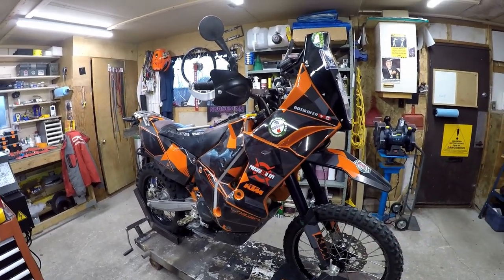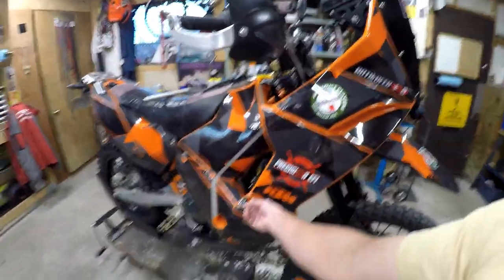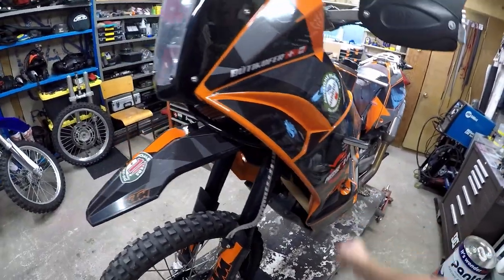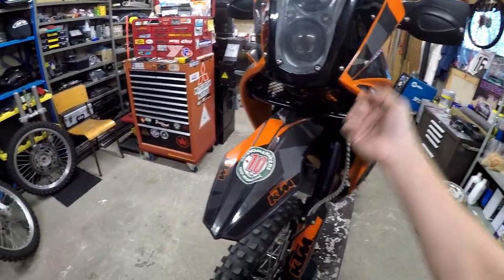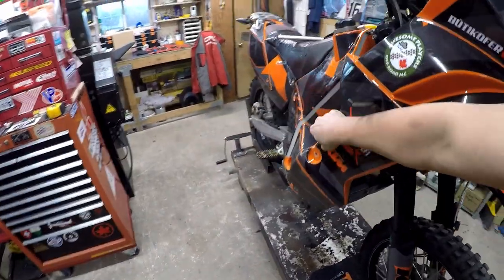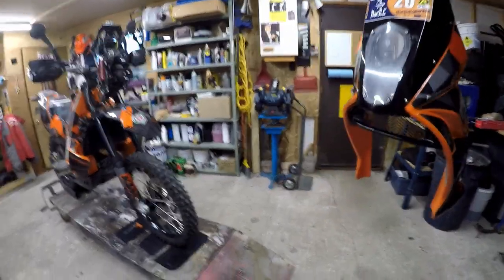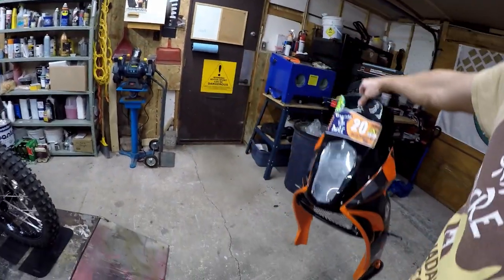This bike is 10 times easier to do maintenance on than the stock 690, primarily because it was developed as a race bike. I'll take off the front fairing - just four quarter-turn fasteners. The flash connector is already disconnected, but there are just two connectors, very easy to take out. One side, then the other - and the fairing comes off just like that. It's a copy of the original fiberglass fairing.